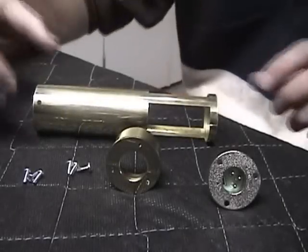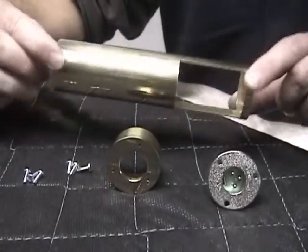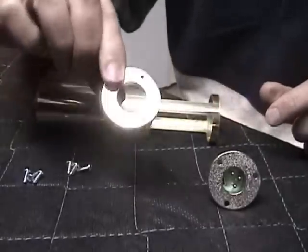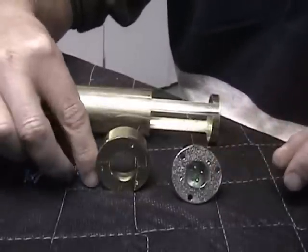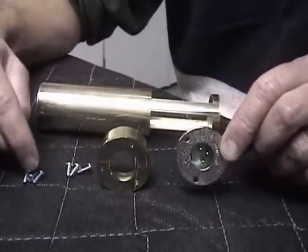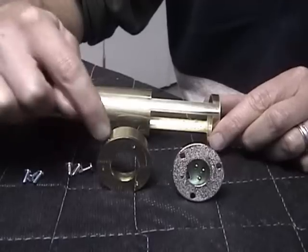If you've bought a chassis kit from me, these parts come in the kit: a machined chassis, a machined end plug, a C3M connector, and self-tapping screws for the C3M and also for the chassis plug.